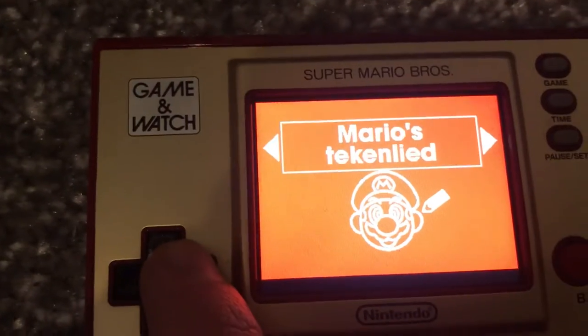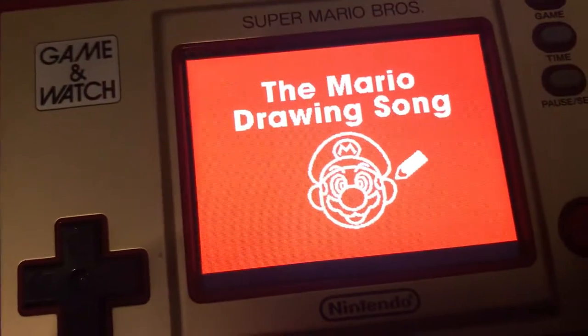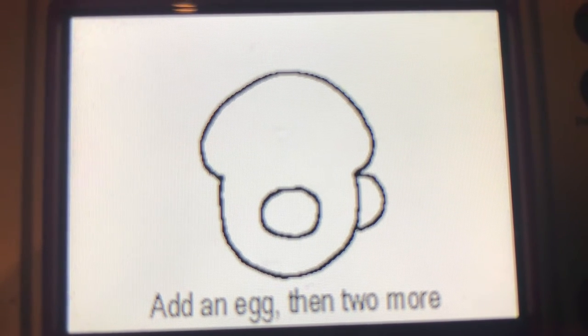There's also other languages — there's seven different languages, but we're just going to show the English one, so let's do it now. This is that Mario Dwarling flip note.